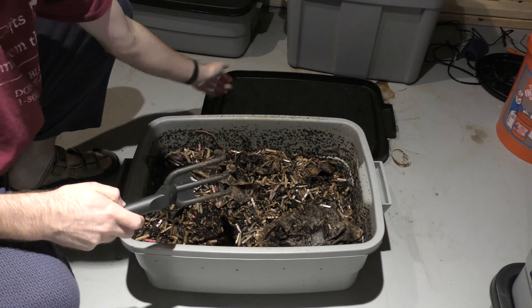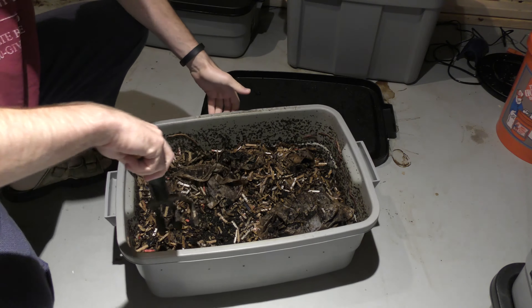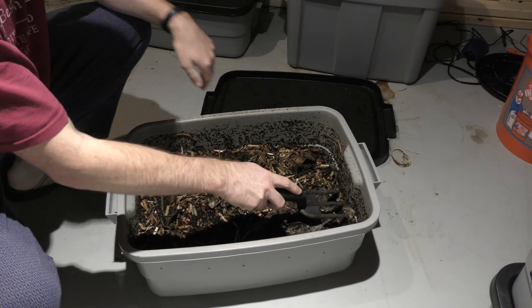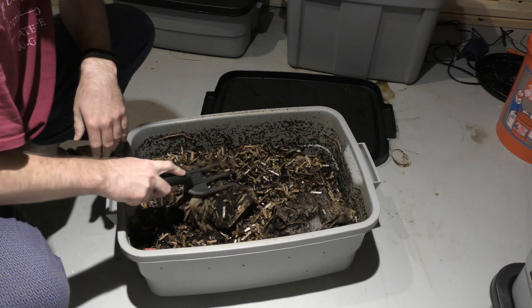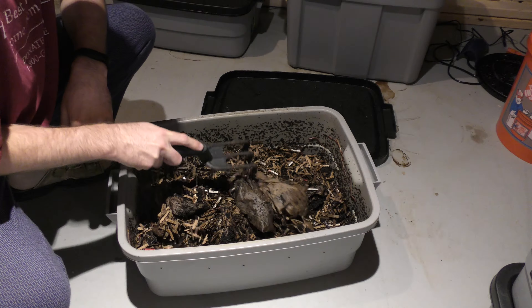As you can see, we actually have a few worms up here on the sides, a few more worms over here, and some more on this side as well down on this lip. Now I'm not seeing any worms in the material though, which is a little bit worrisome to me. I thought there would be some worms in here, but I'm not seeing any right now.